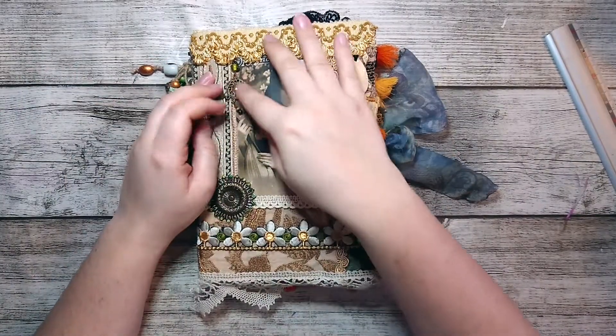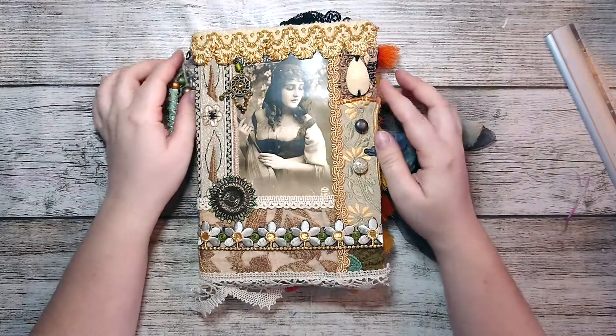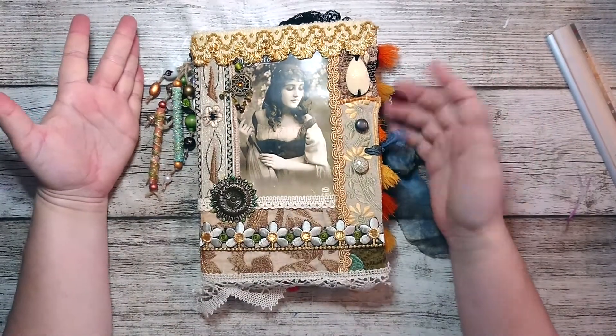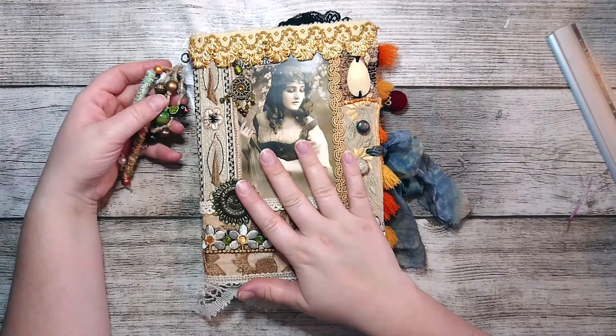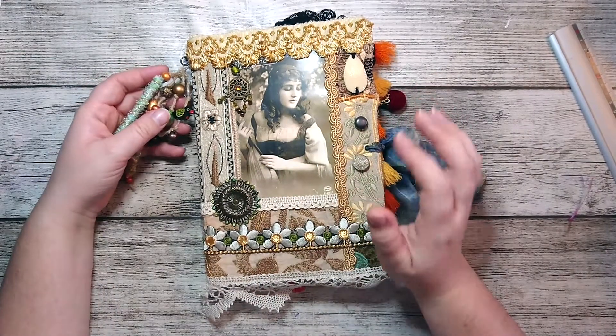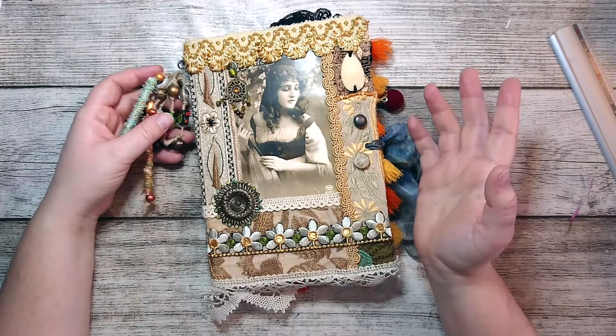Hello everyone and welcome to my channel. Thank you so much for being here today with me. I'm going to do this little flip-through of this boho journal I made. I'm pretty excited — it's my first time making these boho journals. I've made five of them and they're all different, so there are individual flip-through videos for each one.